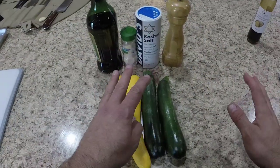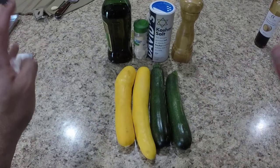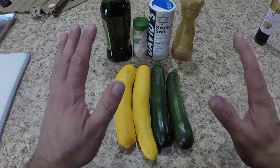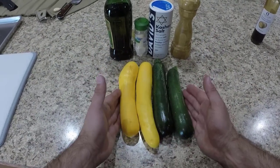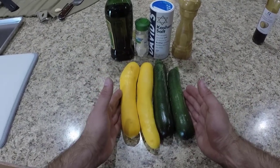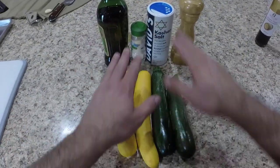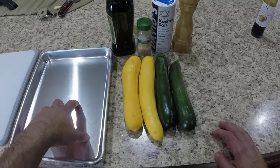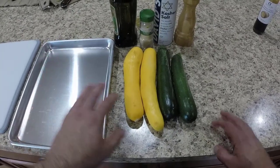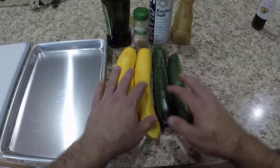In our last episode of POV Italian Cooking you saw the wonderful ribeye made. Now I'm going to make a really super simple side to go with that. All we're going to do is cut the zucchini and yellow squash into chunks, toss them in a little bit of olive oil, salt, pepper, and garlic powder. Put them on our sheet tray — these bake real quick, at 450 degrees for about 20 minutes.